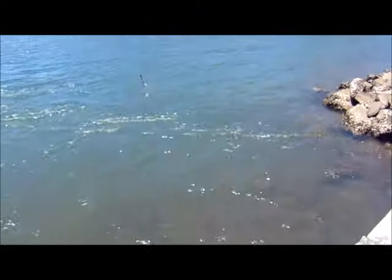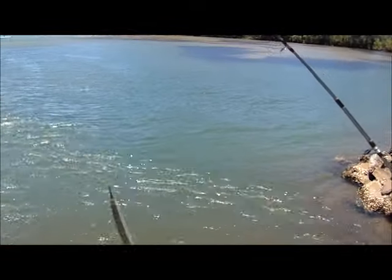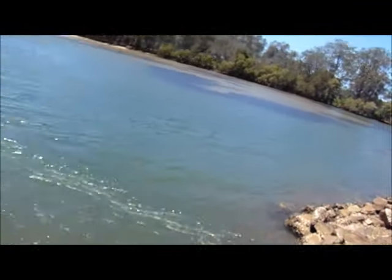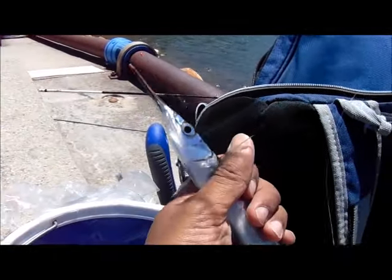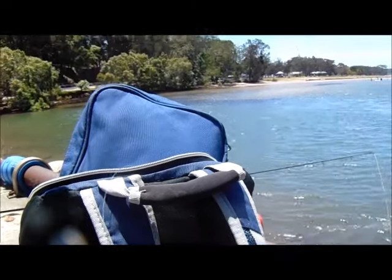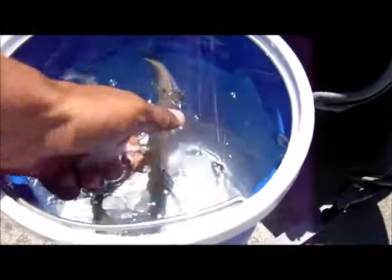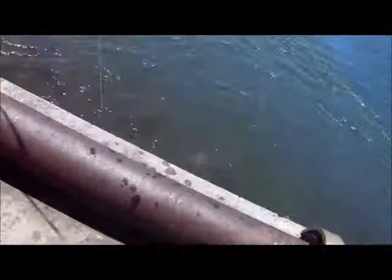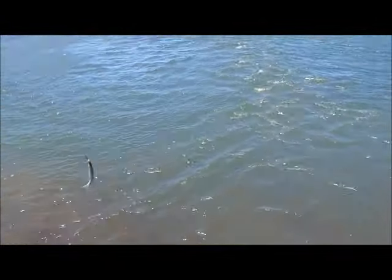Saifuddin is on again — I think it's a Garfish. Bring him up, let's have a look. Beautiful — it is another Garfish! That's our second Garfish for today. Good work Saifuddin! This time I'm onto my first one too.